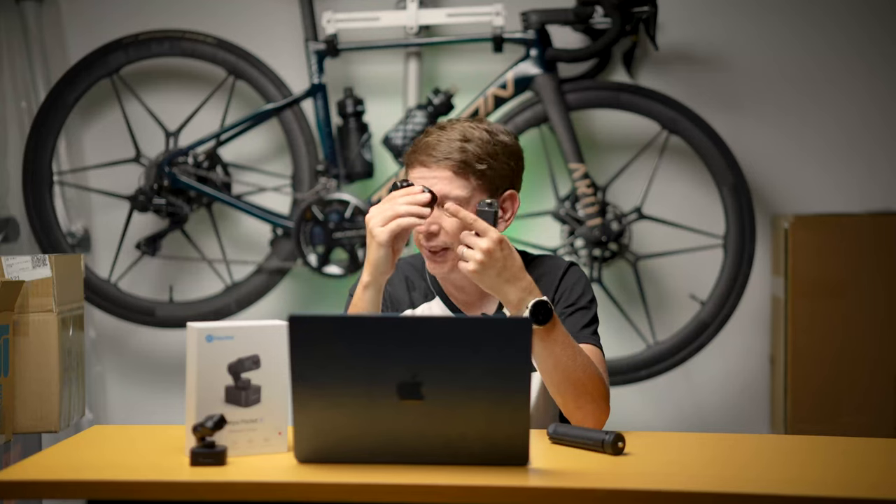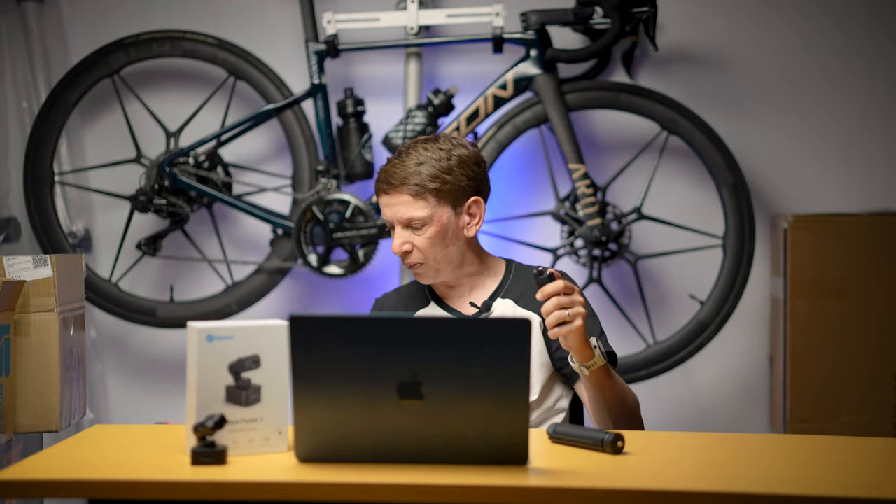The bottom of this is actually magnetic. You can't see this, but on my table — boom — I can just stick it on the table. Stick it on the car bonnet, stick it anywhere.